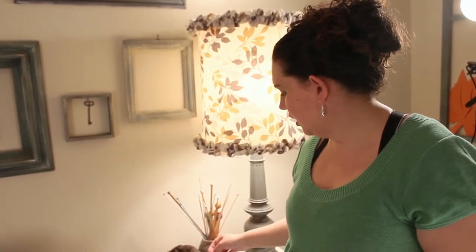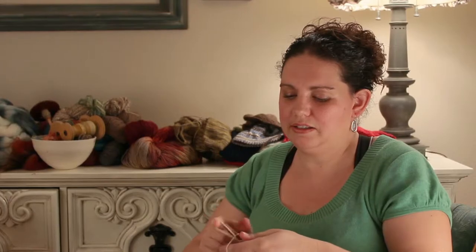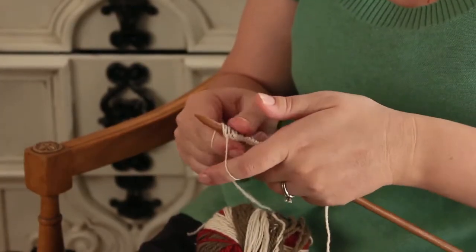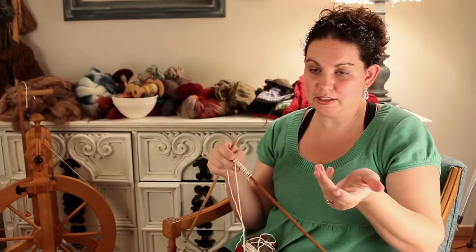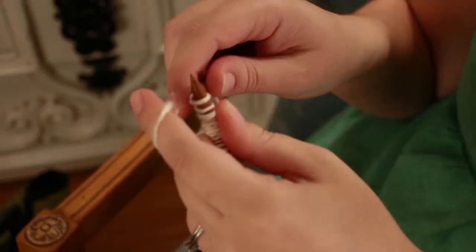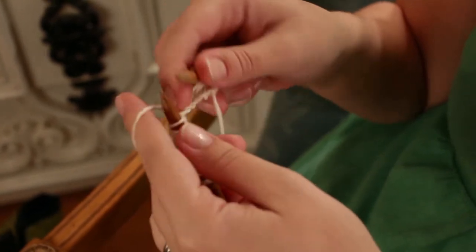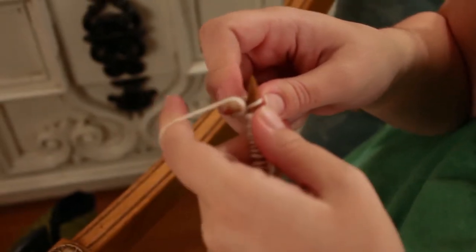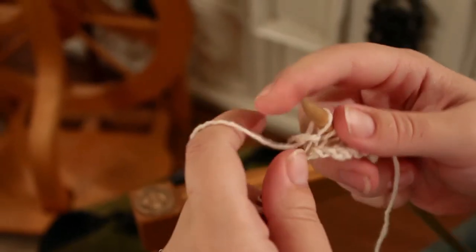Things like socks are knit with very fine yarn, and things like sweaters are maybe knit with more bulky yarn. Knitting is just making a series of organized knots. There are several different ways of casting on, but this is the most basic one and the one I always teach my students. There are only two types of stitches in knitting and everything else is a variation on those two: knits and purls. Through the back of the stitch, over the top, through the loop, and off.